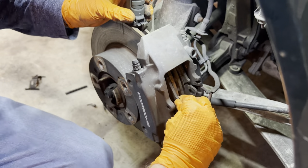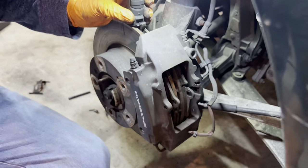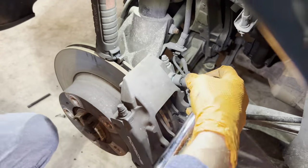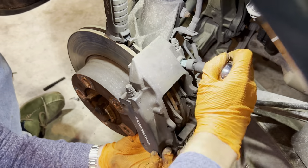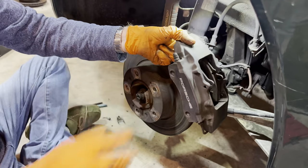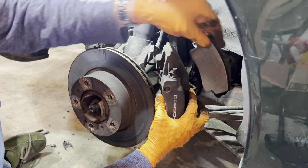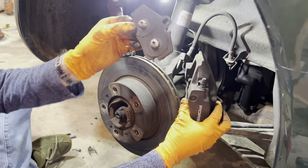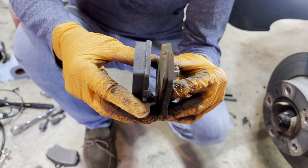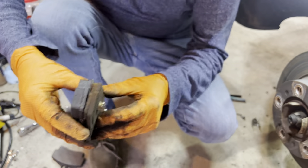That just popped out, which made life a little easier — now we can take the rest of the brake caliper off. With the caliper off, it's fair to say we needed new pads — you can see the difference in size between the old one and the new one. Anyway, let's get the rotor off — that's the next job.